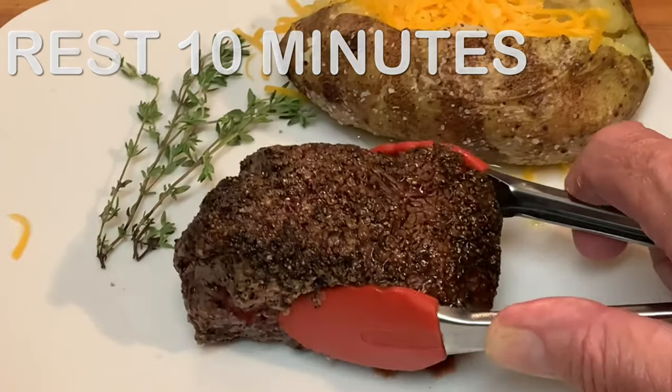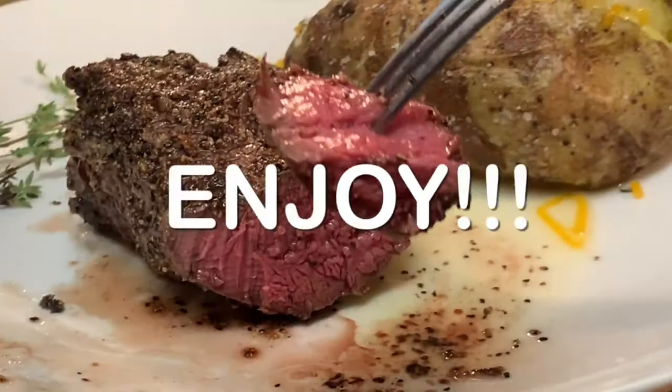Then just let it rest for about 10 minutes, cut into it and enjoy a delicious steak.